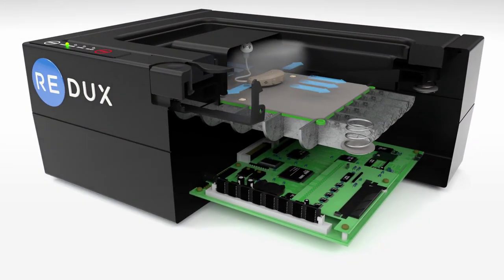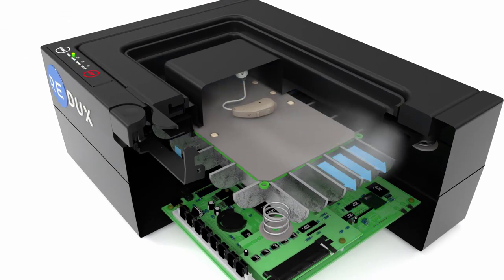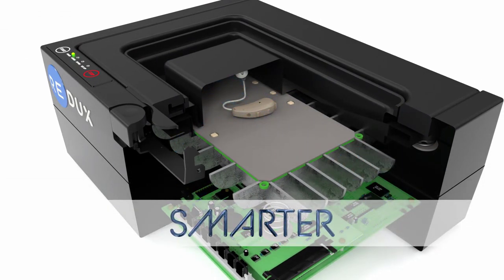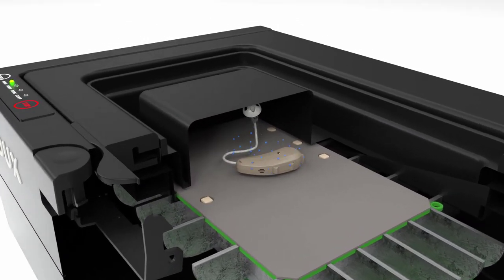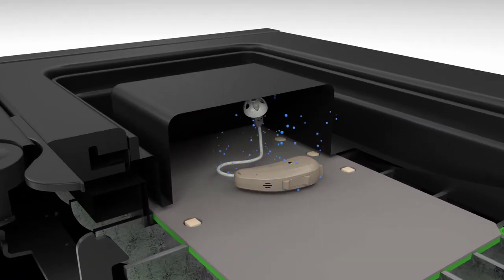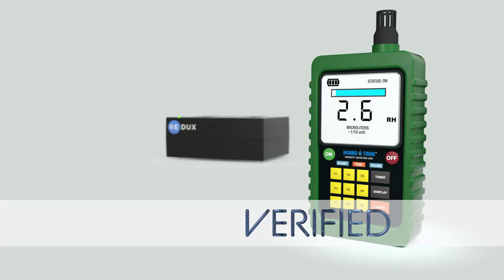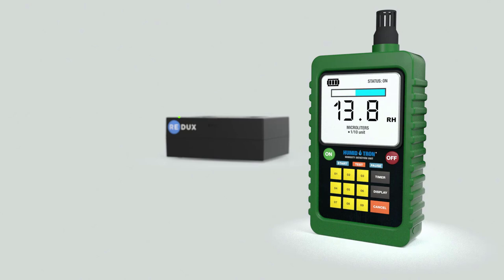So I decided to actually verify the bell jar dehydration system's ability to remove moisture from a set of hearing aids. And to do this, I'm using Redux's professional hearing aid dehydration system, who is also today's video sponsor. The Redux is a heavy duty professional hearing aid dehydration system that has not only been scientifically proven to remove every last bit of moisture from inside of a hearing aid, but it also measures and verifies within 10% accuracy the amount of moisture removed at the end of a dehydration cycle.